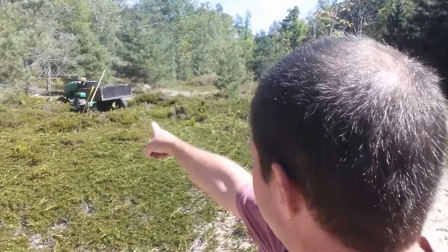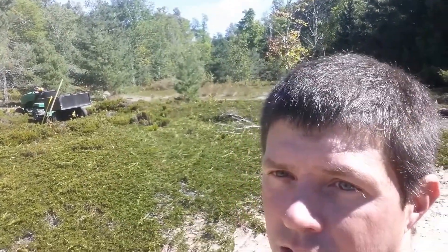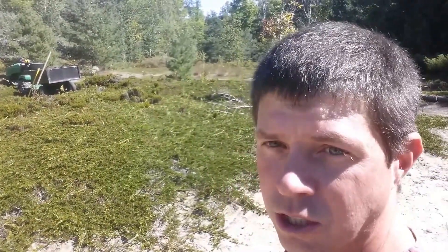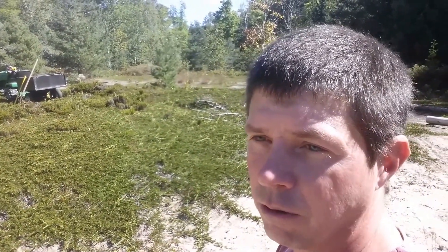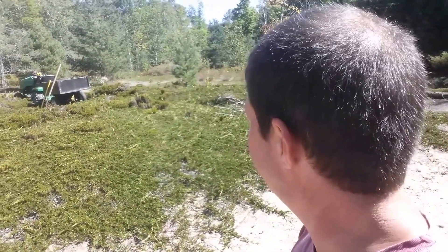You can see the tractor sitting there. I'm just having to take the axe right now and cut through some of the juniper so I can dig. I'm using some 6x6s for the ground mount system, which I'll show you in a few minutes. But for now I'm just going to get digging.